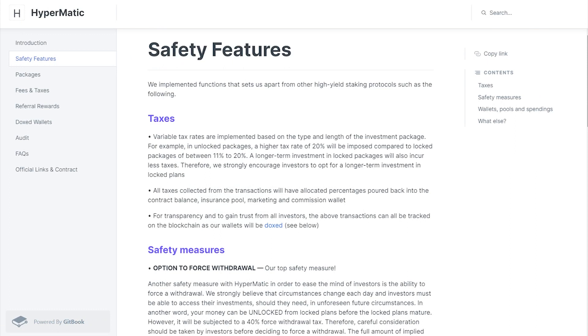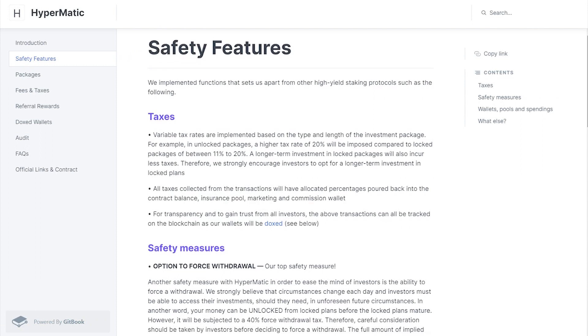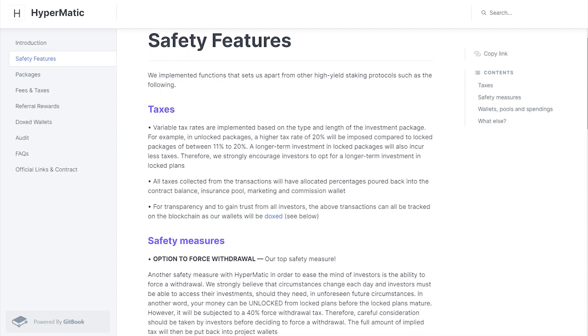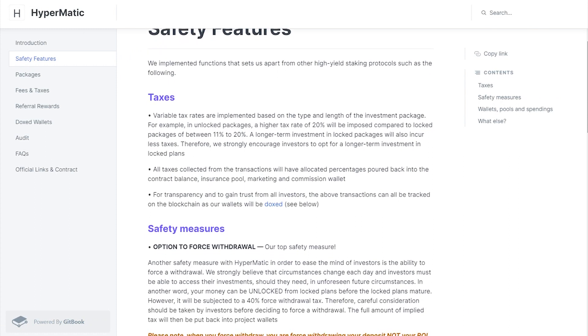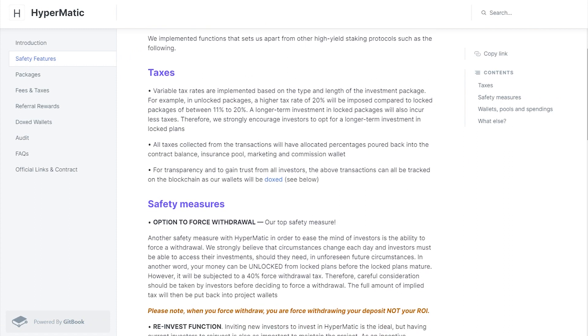HyperMatic charges different taxes based on packages. Taxes are 20% for unlocked plans and range from 11% to 20% on locked plans. This is to incentivize investors to opt for the long locked options. A force withdrawal option, which allows investors to withdraw their deposits before their staking period is over, is subject to a 40% tax.